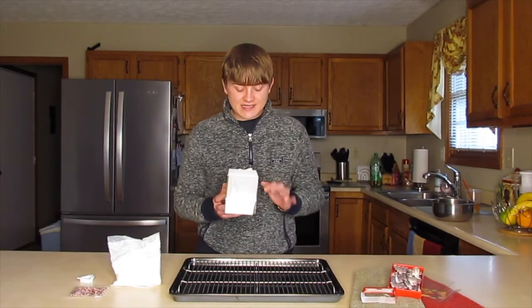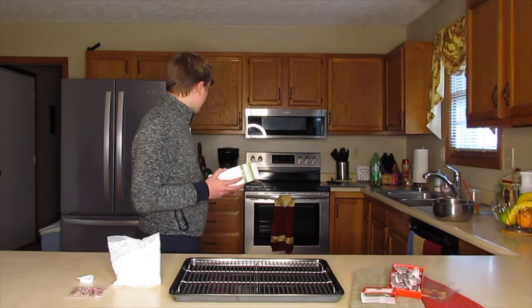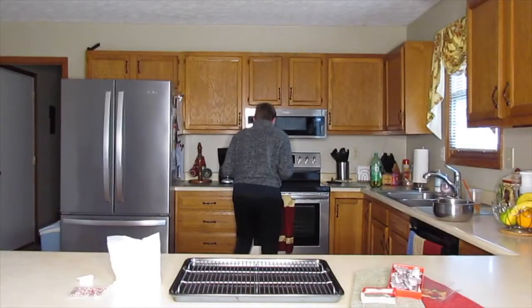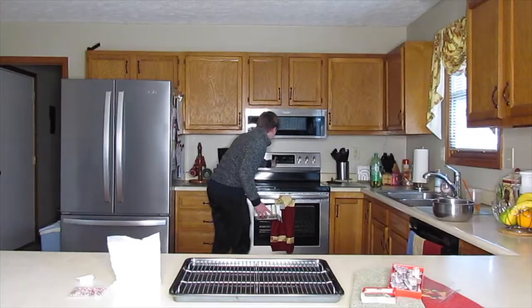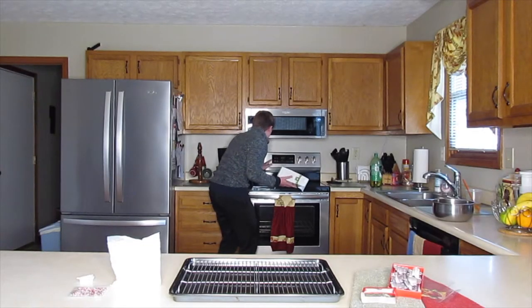Reading the directions now — it says preheat the oven to 350. I guess I need to do that. How do I work this? Bake? Bake. Go — it's doing things!